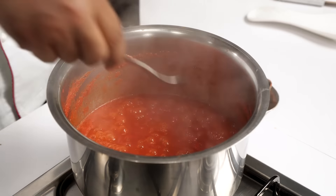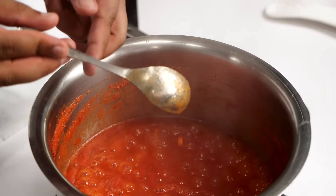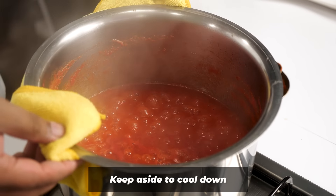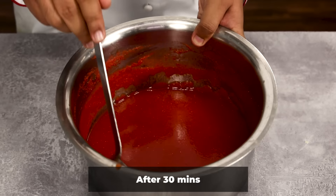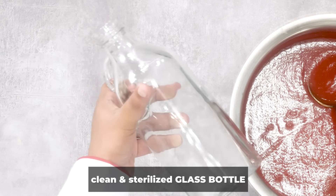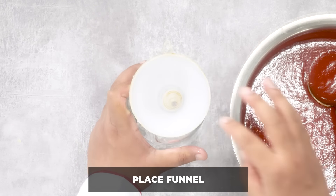Boil it for two more minutes. You can see the texture again — using the spoon test, the line is clear. Now we will turn off the flame and wait for it to cool down a little bit. After about 30 minutes or so, we can bottle it.